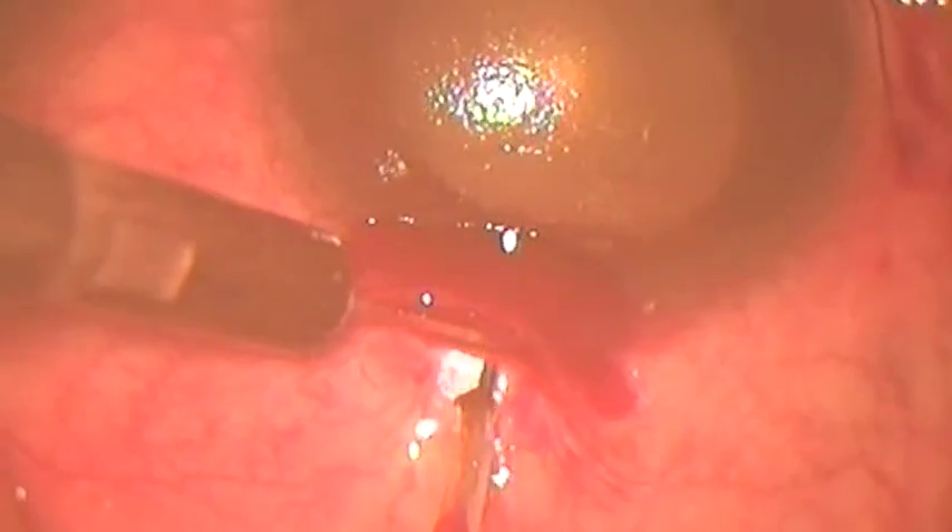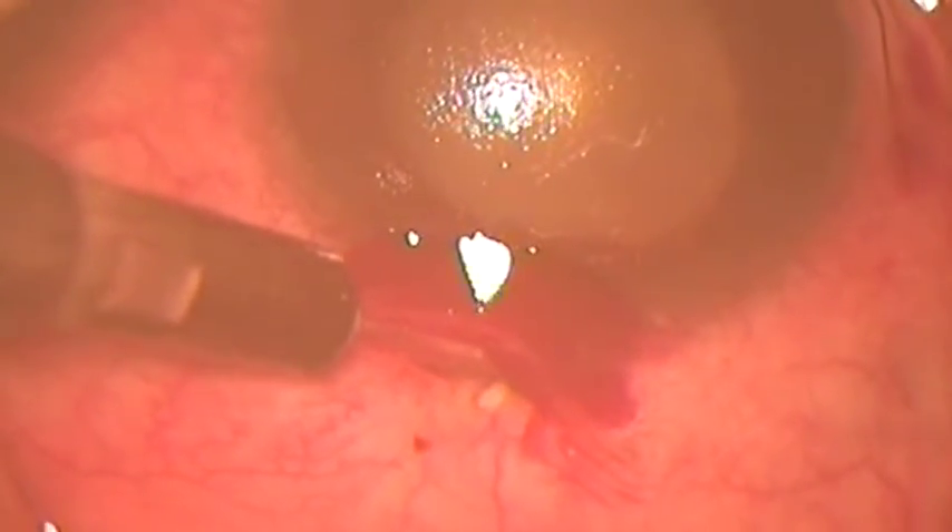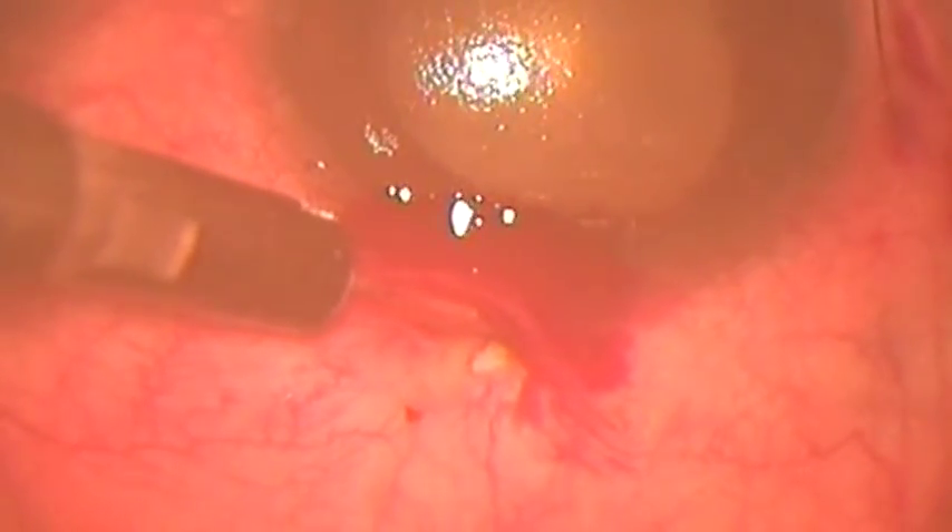A half-thickness incision has been made in the cornea. The conjunctiva is pushed to the limbus, and we succeed in making one track with a 200-micron fugoblade tip.